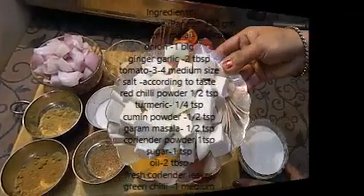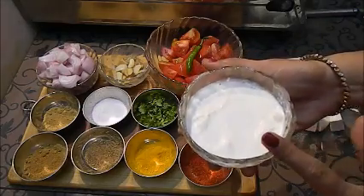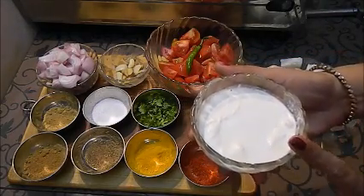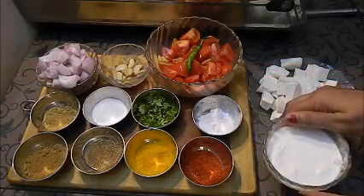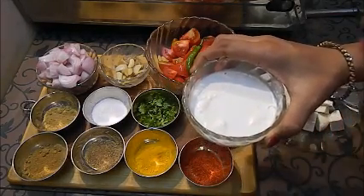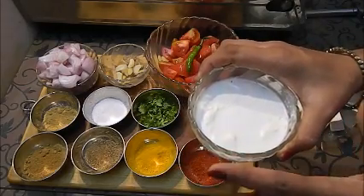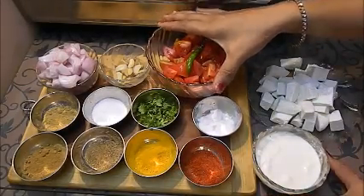For that I have 250 grams of paneer. About 3/4 cup of malai or fresh cream — you can use heavy cream too. I have taken fresh malai from the milk. This is the upper layer of fat which comes on the milk when we boil it.